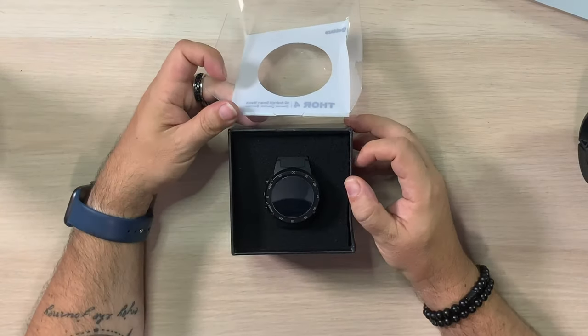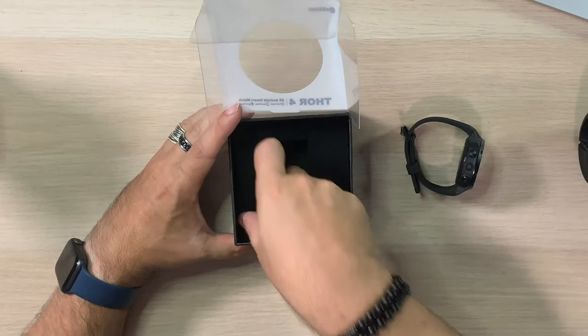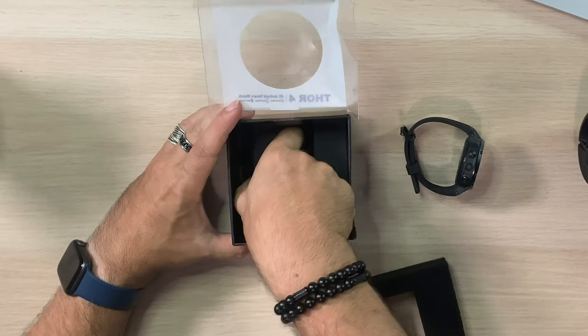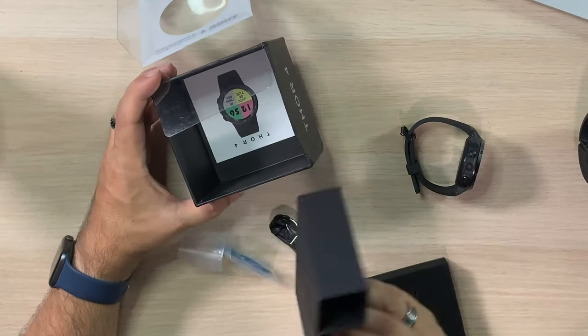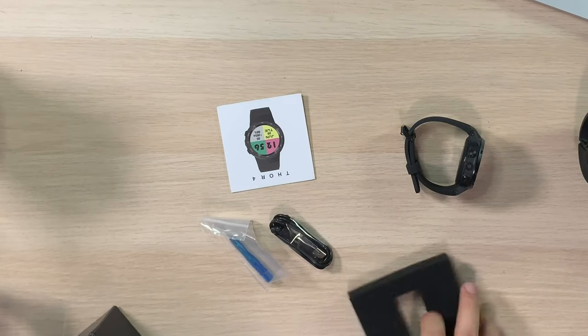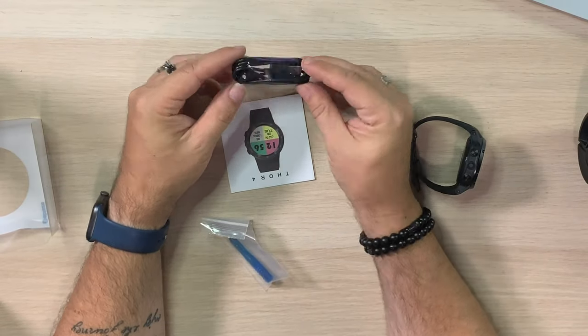So nice little box, seems like it's in good shape. Open this up so you can see. Anything else in the box? We'll dump it all out. So that would be everything in the box right there. We get the charger cable — so that's a little charger cable. We'll take a look at that in a second. We get the manual — not a big manual.